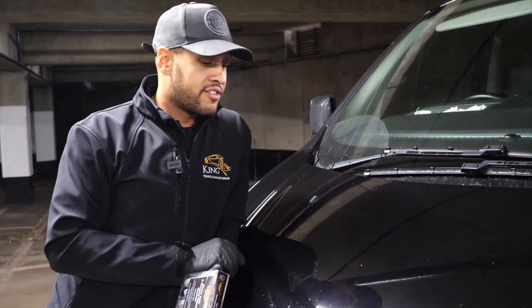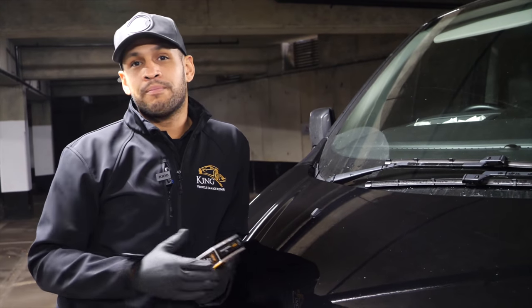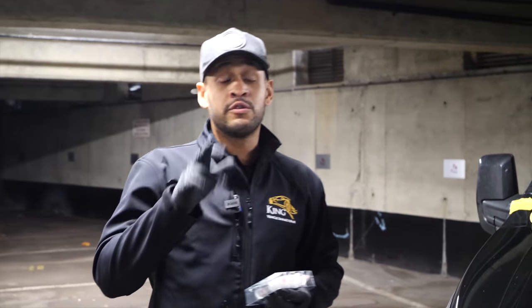We'll pick two substantial chips: one to the center of the bonnet where we'll use Halfords' recommendation, and one to the left-hand side up by the washer jet where we'll use Halfords' recommendation with a slight adaptation from a professional perspective. You'll be able to see the end results and make your own decision. The purpose of this video is literally just to take your eye off the chip. If it's anything more than say a ballpoint pen size or a little bit bigger, I would always suggest bringing in the professionals.